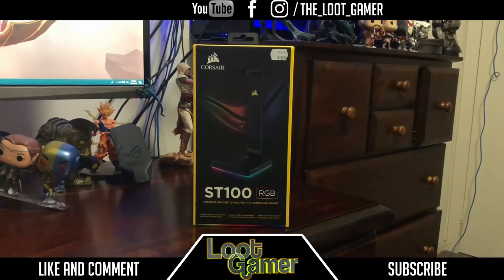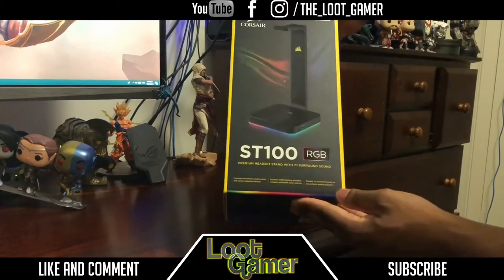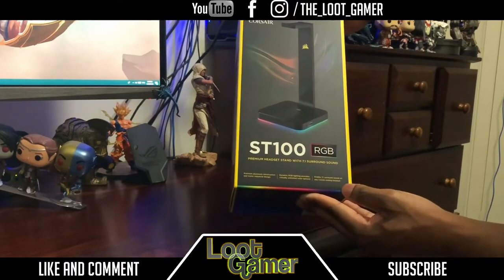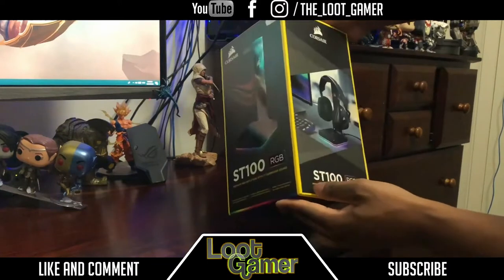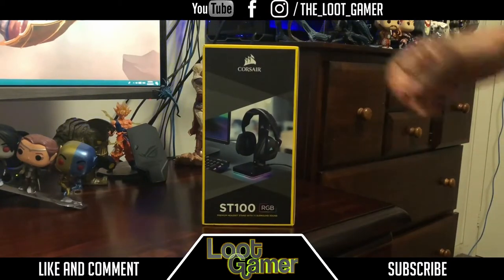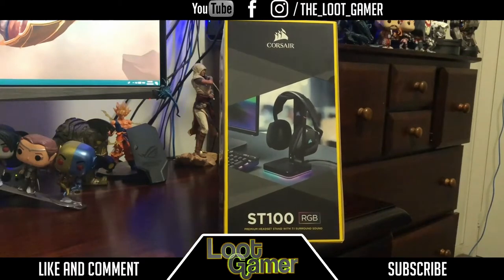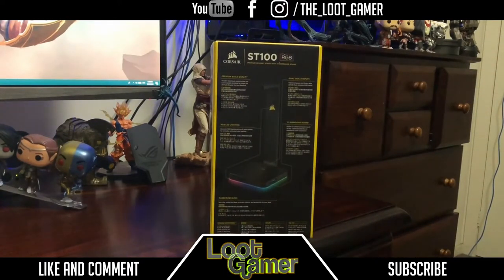This is from Corsair — the ST100. The thing I love about this box is it's pretty much detailed; it tells you everything you get. At the bottom it says this is a premium aluminum construction with an iconic industrial design. Of course there's dynamic RGB lighting which provides virtually unlimited color options, and it enables 7.1 surround sound on any 3.5mm analog headset. On the other side we can see info about which Corsair headphones work with it, and on the back: dual USB 3.1 inputs, 7.1 surround sound, premium build quality, and RGB LED lighting.